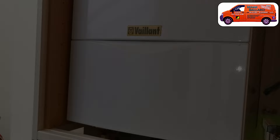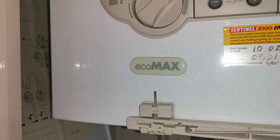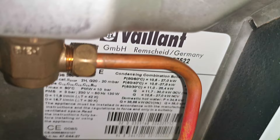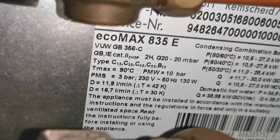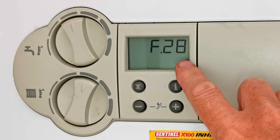Here's our Vaillant ecoMAX boiler. If we fold down the front door we can see it says Vaillant on the badge and ecoMAX down here. If you're still not sure, go underneath the boiler where there's a data badge with all the information. You can see it says Vaillant and ecoMAX — this is an 835, and you may have an 824 or like this one which is the 828, the boiler I'm going to do the work on.